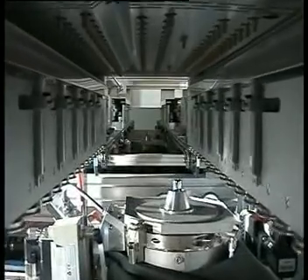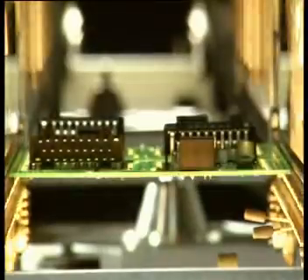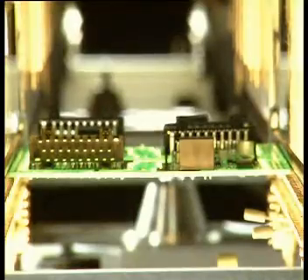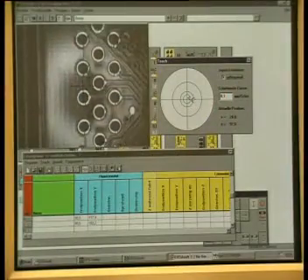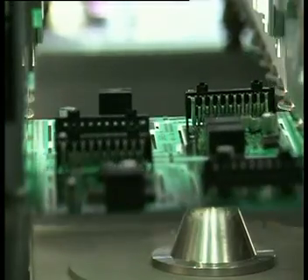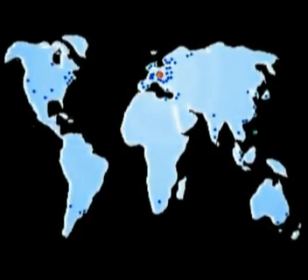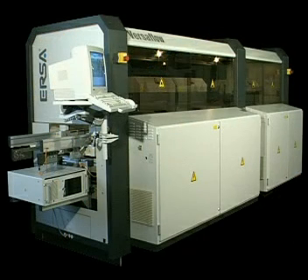The Versaflow is available with all necessary interfaces, peripheral and handling systems to smoothly integrate itself into a fully automated production line. With the ERSA Versaflow, you can make the final step to fully automated mixed technology production. Contact us and discuss your application with us. You can reach us worldwide in more than 50 sales and service centers. The Versaflow from ERSA — in-line, fast, efficient, reproducible.